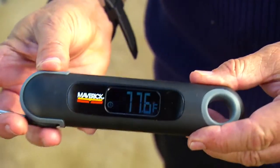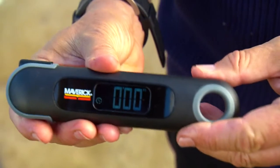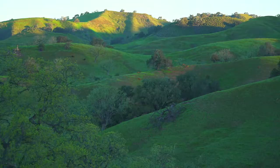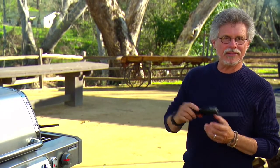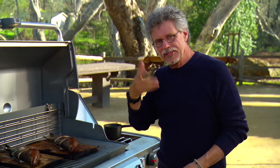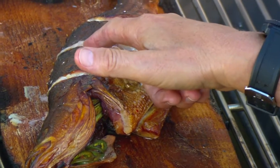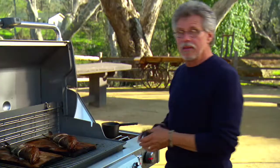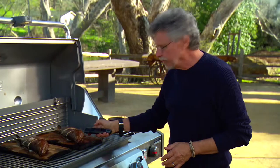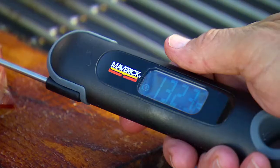Cooking time for fish this size is 30 to 40 minutes. I'll use this Maverick temperature instant-read thermometer to check. After 30 minutes, the cedar plank is charred and the cedar aroma is amazing. You can see it's pulled away from the bones at the slits, but to be double sure, use an instant-read meat thermometer — you're looking for about 135 to 138 degrees.